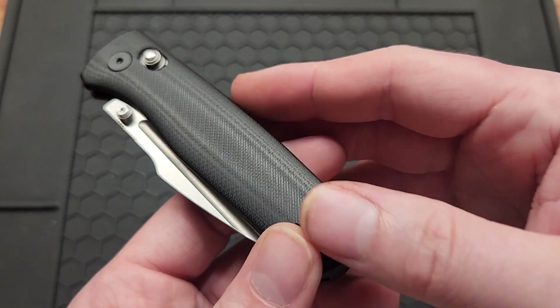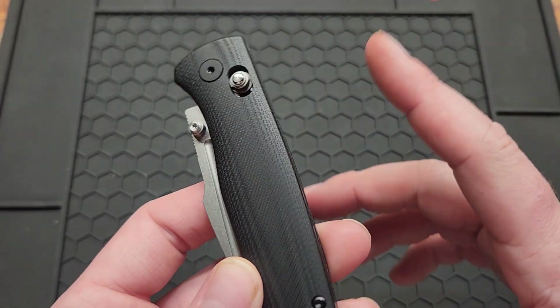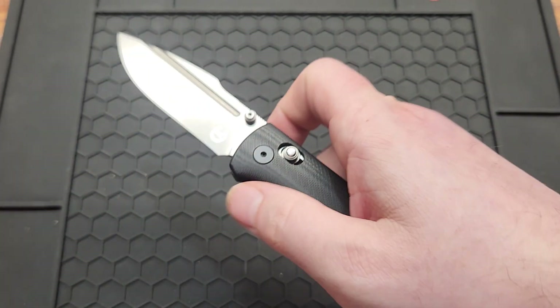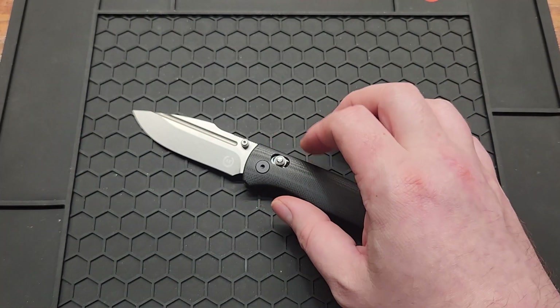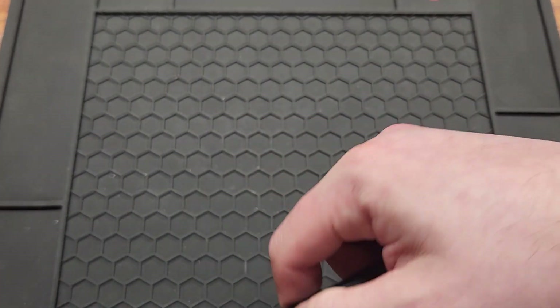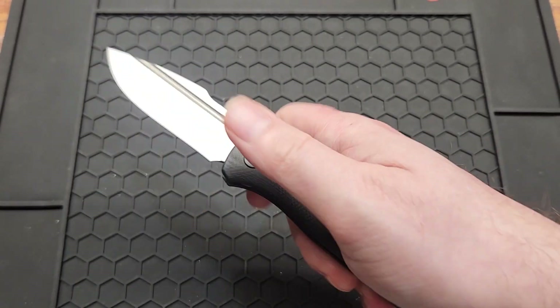Black G10, which is unfortunate — I'm not really a big G10 fan, definitely not a black fan. But it's still locked an awful lot. You've got two deployment options: the crossbar lock or the thumb studs.